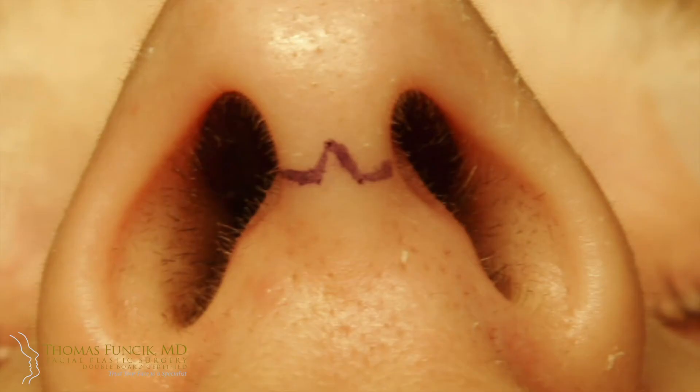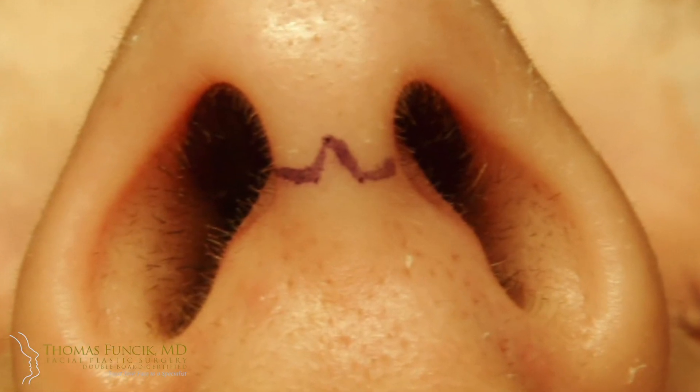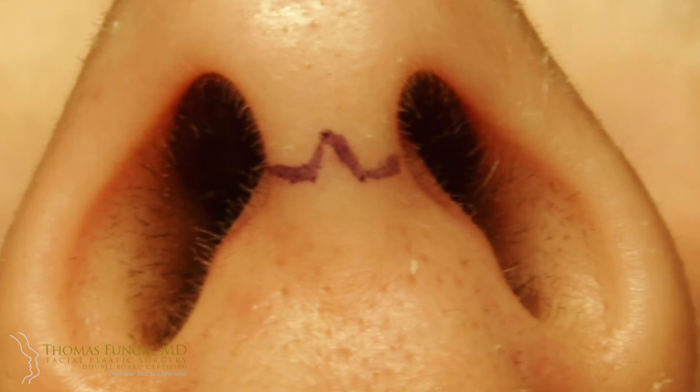An open rhinoplasty involves that same bottom incision. You don't do the top incision, but there's a little connecting incision made in a zigzag right here on the columella. It scares a lot of people because they're going to have an external scar, since all incisions leave a scar. But within a couple of weeks that heals remarkably. In 20 years I've only had to do one minor revision. If it's done with utter precision, it heals reliably.